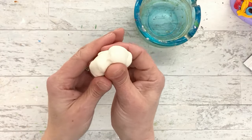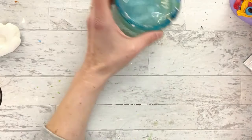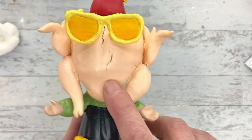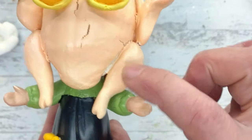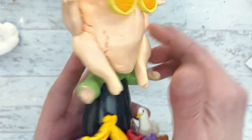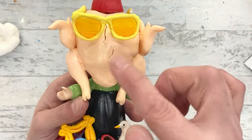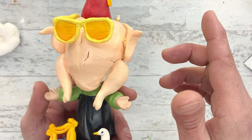The downside of Model Magic is you don't want to use it on a big shape that is completely surrounded. This is my very first Turkey Monica - I completely encased her head and when it dried, it cracked. There's a crack mark here because it shrinks when it dries, and because the head was inside it had nowhere to go, so it split. Going forward, you would not want to use Model Magic on something completely enclosed like this because it would probably split.